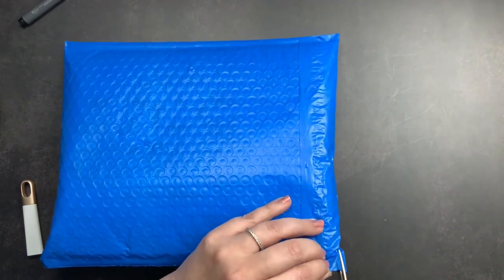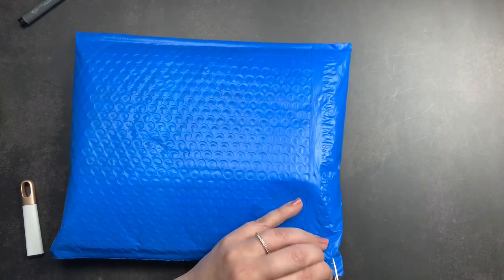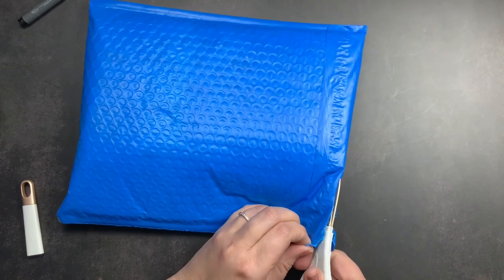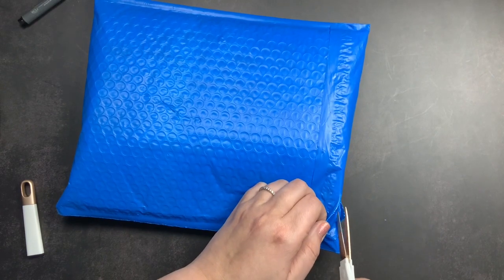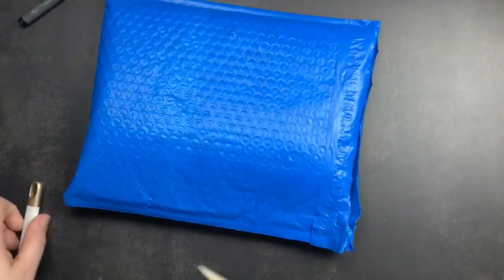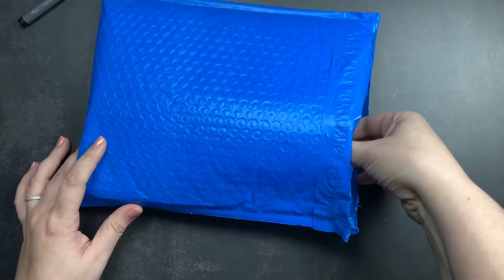You guys know that I am a huge fan of the March Hare leather from the Carol collection, so I decided that I would order an A5 folio in that leather. I wanted to make sure that I had that leather in all of my favorite sizes and styles before it goes away, so I ordered an A5 folio in the March Hare leather and I want to unbox it with you guys and show you what it looks like.